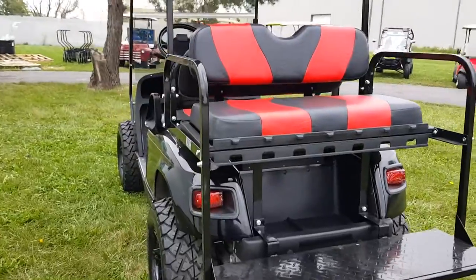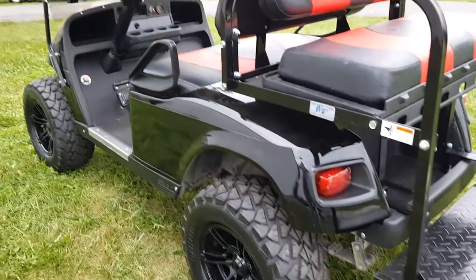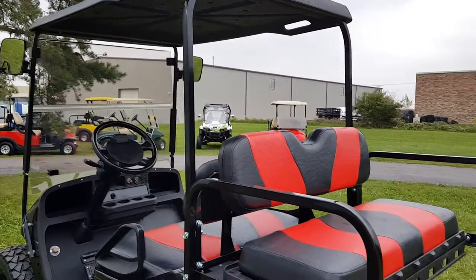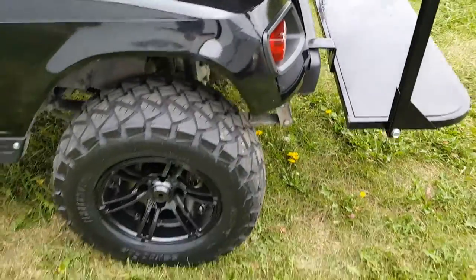13 horsepower EasyGo Gas TXT for sale. We can nationwide ship the golf carts all across the entire USA. Give us a call right now: 866-606-3991.